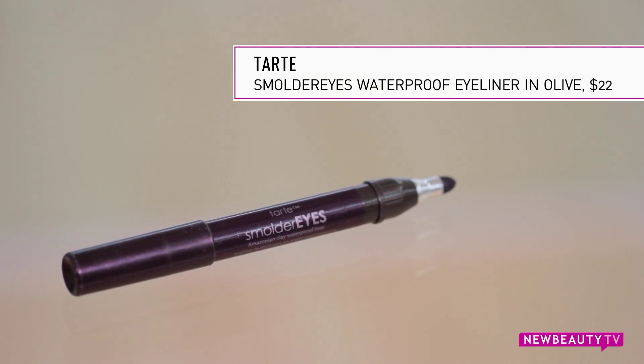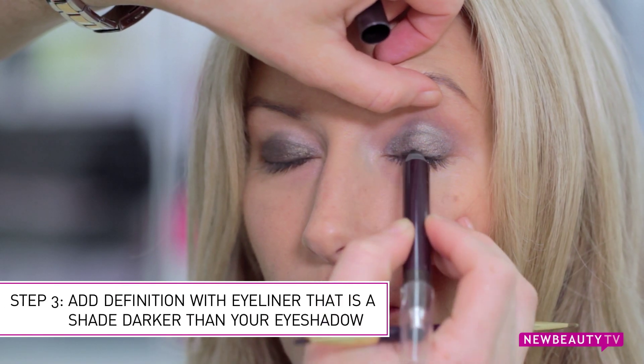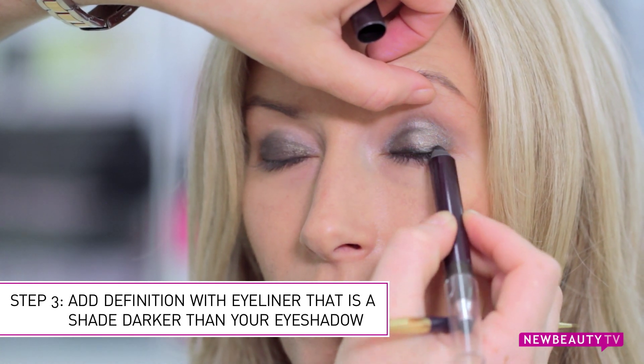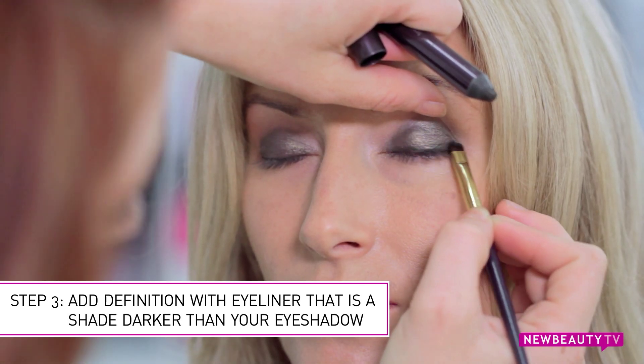Now to really give your eyes some good definition, you want to take an eyeliner in either a cream for added intensity or a pencil for a little bit of that softer look, in a shade just darker than your base color you already used on your lid. Draw it right on your lash line and blend it out with a smudge brush.